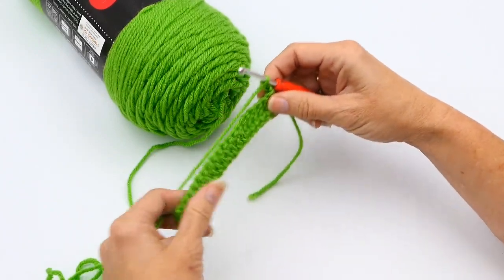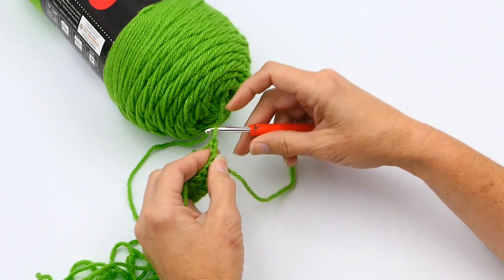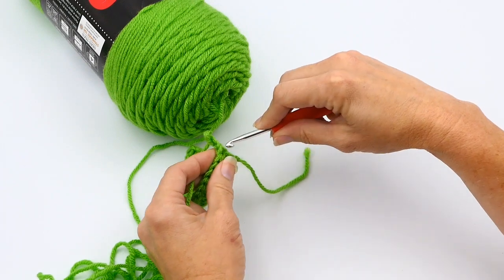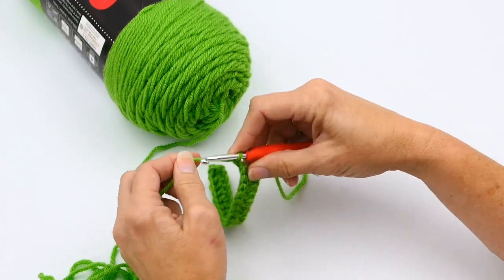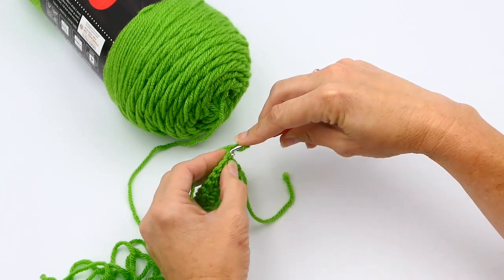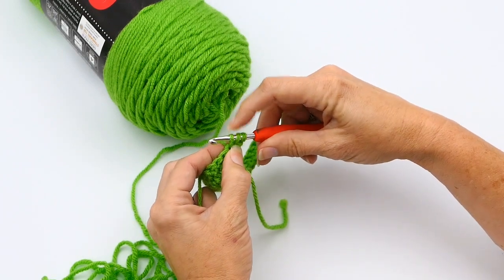Now you want to chain two: chain one and then two. Then you're going to turn your work and work back into the stitches you just made. You have your two chains there, and you don't work into either of those chains unless your pattern calls for it. You're going to work into that first double crochet right there. So yarn over again, insert your hook into that first double crochet, then yarn over and pull through that loop. Yarn over again so you have three loops.